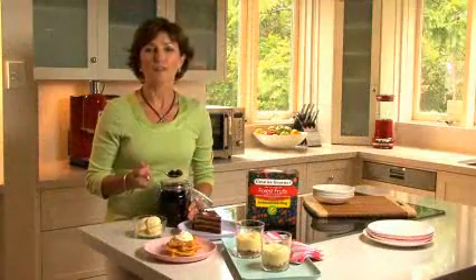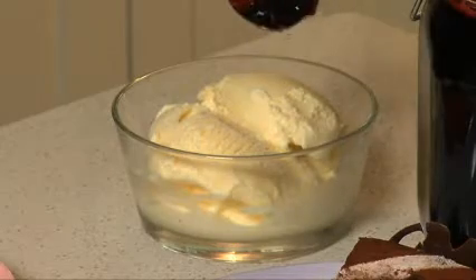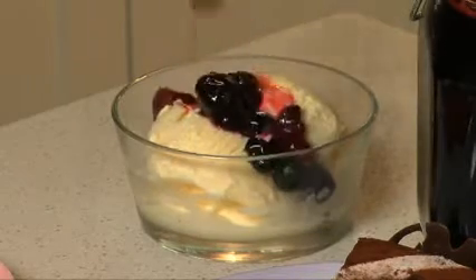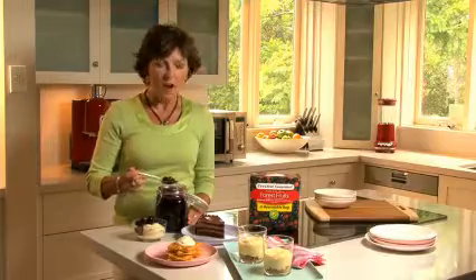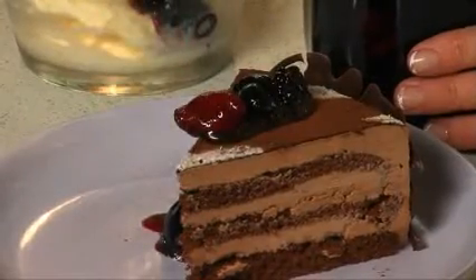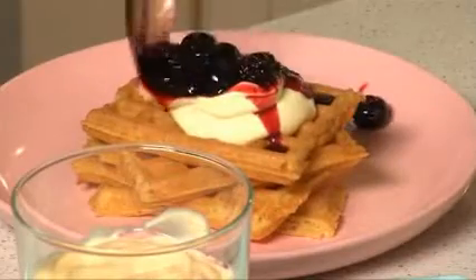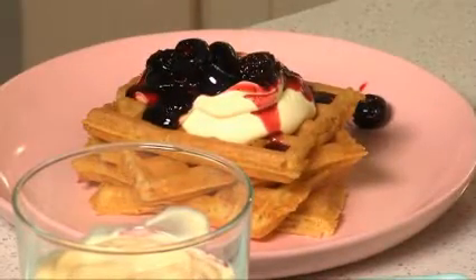Here are some great ways to use the berry dessert topping. Simply spoon it over vanilla ice cream or about any flavour ice cream you'd like. And for a special occasion, I love it drizzled over a wedge of chocolate cake.